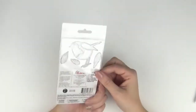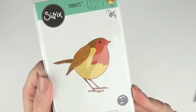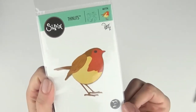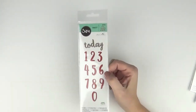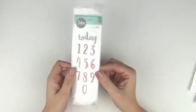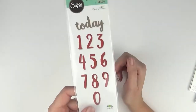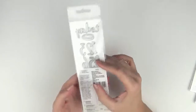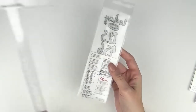Then we have Little Robin — 661724 — a cute little birdie with four pieces. This one here is Brush Numbers, 661726. You might have seen there are already some alphas released in the same font. There are 11 dies — you've got the word 'today' as well as numbers one to nine and zero. They're a good size for layouts as well as cards; if you're doing a birthday card and need a number, they're about an inch.